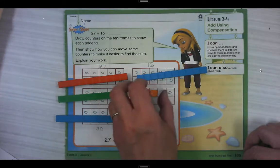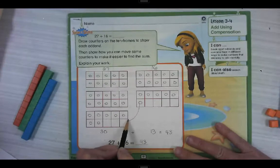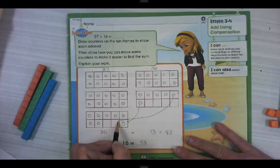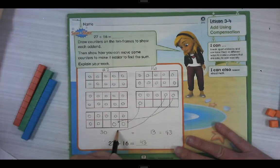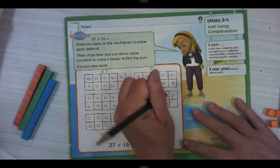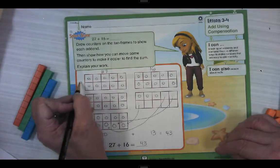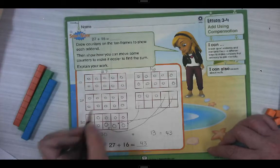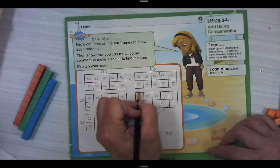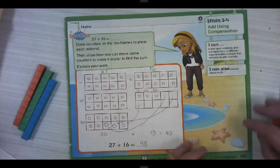If we're going to do it with just our pencil, I can show that I'm going to move this one here, and this one here, and this one here. Then I'm going to just erase those three so I don't count them two times. So now I have 10, 20, 30, 40, 41, 42, 43. That's how I do it with your pencil.